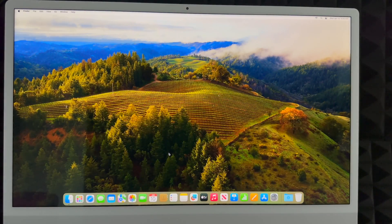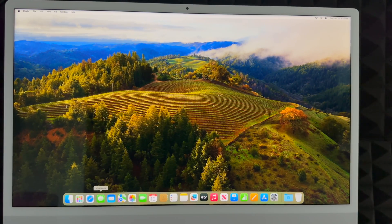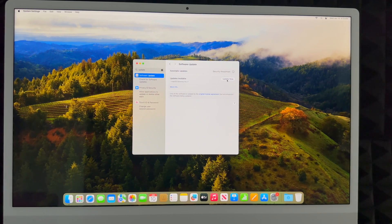To access all your apps, go into Launchpad and it'll show everything you have installed — Safari, Messages, Mail, and more. You can download Google Chrome from Safari if that's what you prefer. The very first thing you should do on your new Mac is update it. Go to System Settings, search for 'Software Update,' and check for the latest update. Click 'Update Now' and that's it. You're ready to start using your Mac.